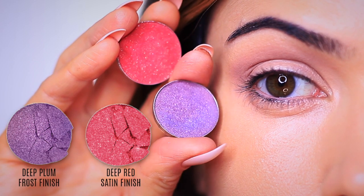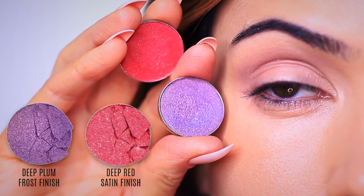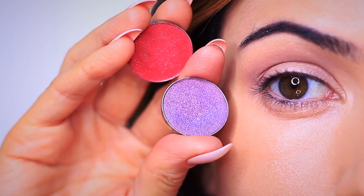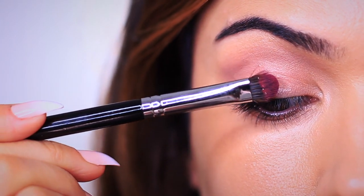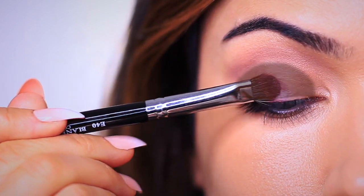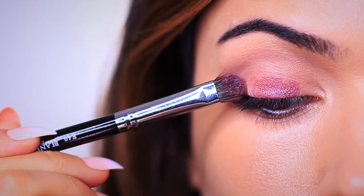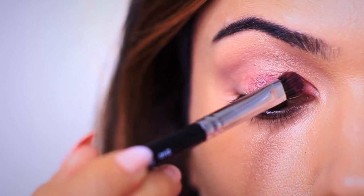Unlike our previous video, we're going to be mixing two eyeshadows together: the deep plum and a deep red. This is going to completely change how the purple works — it's going to have much more of a reddish tone. What I want you to do is completely saturate the lid with these two eyeshadows, picking up a little bit of each and then applying it onto the lid. Try to avoid going up into the crease. We've already applied our crease shades, so just avoid the crease completely and focus on the lid.